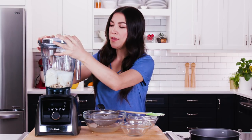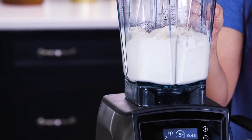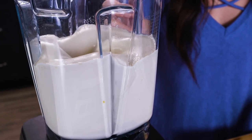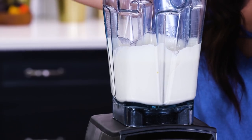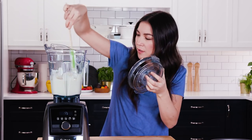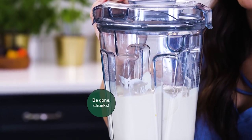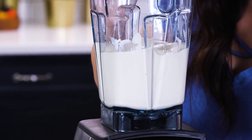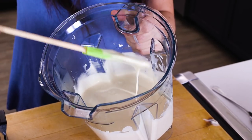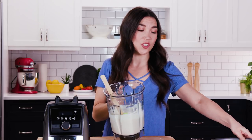Now let's blend this until it's super smooth and thick. You may need to just push some stuff down the sides — you don't want any chunks of cashews. Look at how velvety this is. It's very luscious. It doesn't look like much right now, but when we bake it, it sets up real nice, just like a real baked cheesecake.